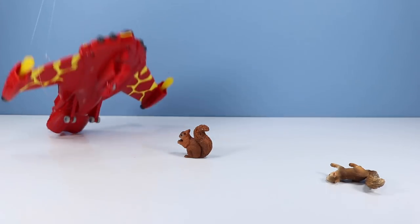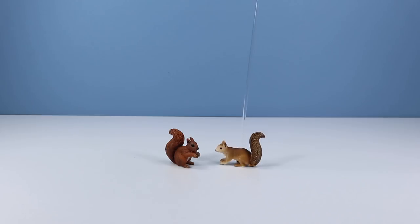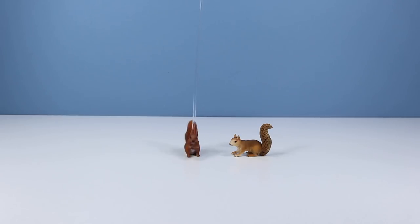Charmander, Charmander. Aw man, they beat us to it. It's that part of winter where our food storages go low and we get so tired. Shall we take a nap? I'm already on it.